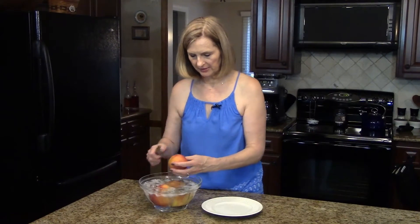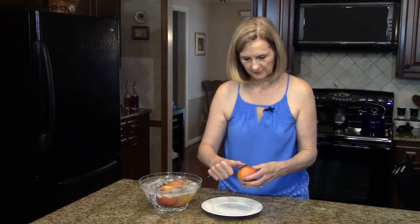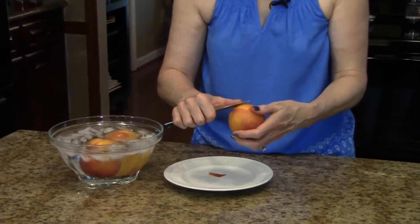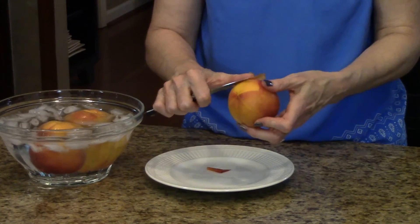I'm going to take one of my peaches out and where I made the little cross I'm just going to start peeling. You can do this with a knife or you can do it with your hands.